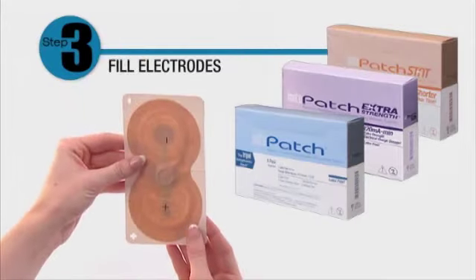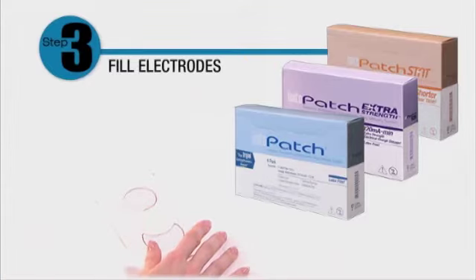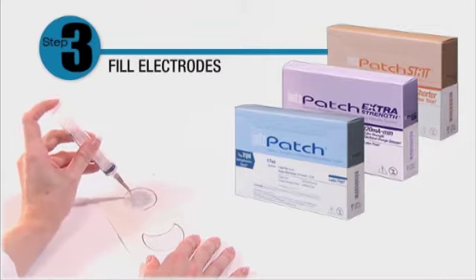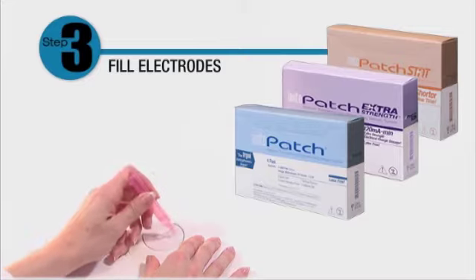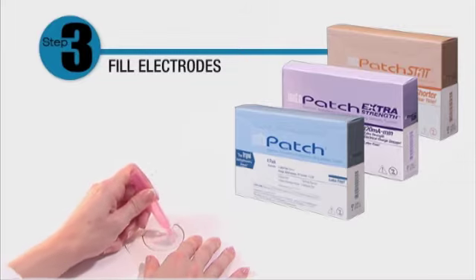After identifying both the positive and negative electrode pads, add medication by starting at the center of the pad and filling outward toward the edge, leaving 3 millimeters around the perimeter unfilled. This will prevent the medication from coming in contact with the adhesive under the release liner and compromising adhesion. Fill the other electrode pad with saline, starting at the center and filling outward again, leaving 3 millimeters around the perimeter unfilled.